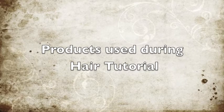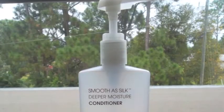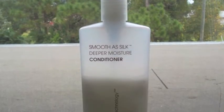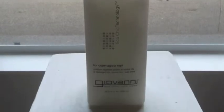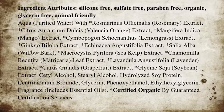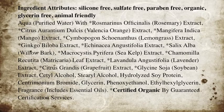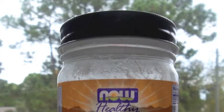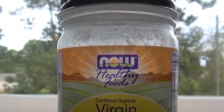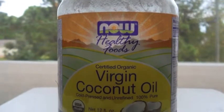Here are the products that I use for this double strand twist hair tutorial. I co-washed my hair with the Smooth as Silk Deeper Moisture Conditioner. Here are the ingredients for the deeper moisture conditioner. This is the virgin coconut oil and it's organic — you can get this at the Whole Foods store.